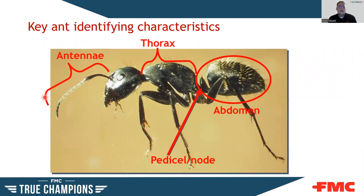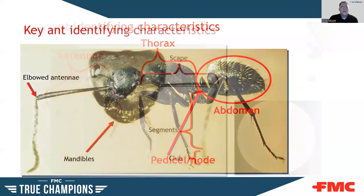Some key things to look at for identification: the antennae — count the sections, look for a club on the antenna, and look at the scape size, which can be diagnostic. The thorax — is it evenly rounded or smooth? Are there hairs or spines? The number of nodes the ant has can also help you identify it. On the abdomen, look at hairs, shape, and do they raise the abdomen when moving around? Lots of different little ways you can use these characteristics to identify the ant.